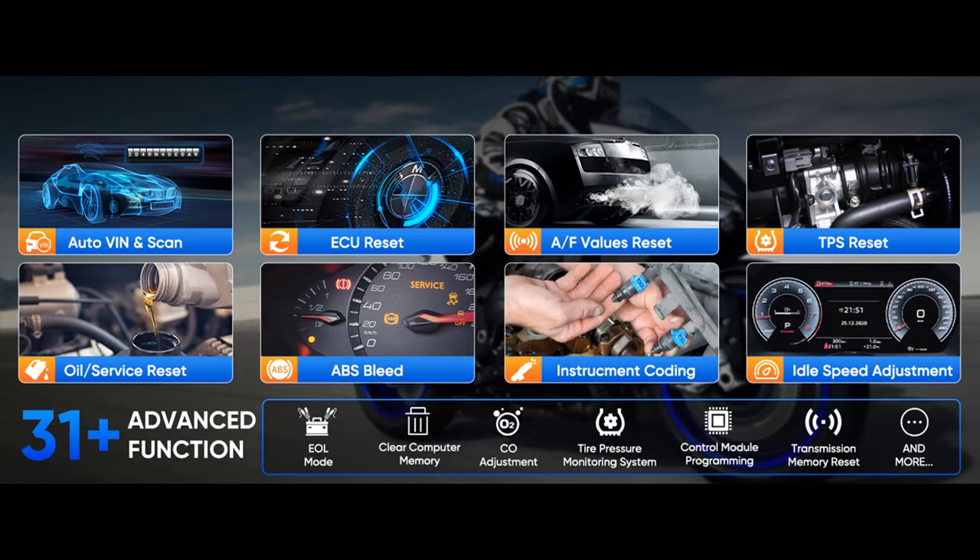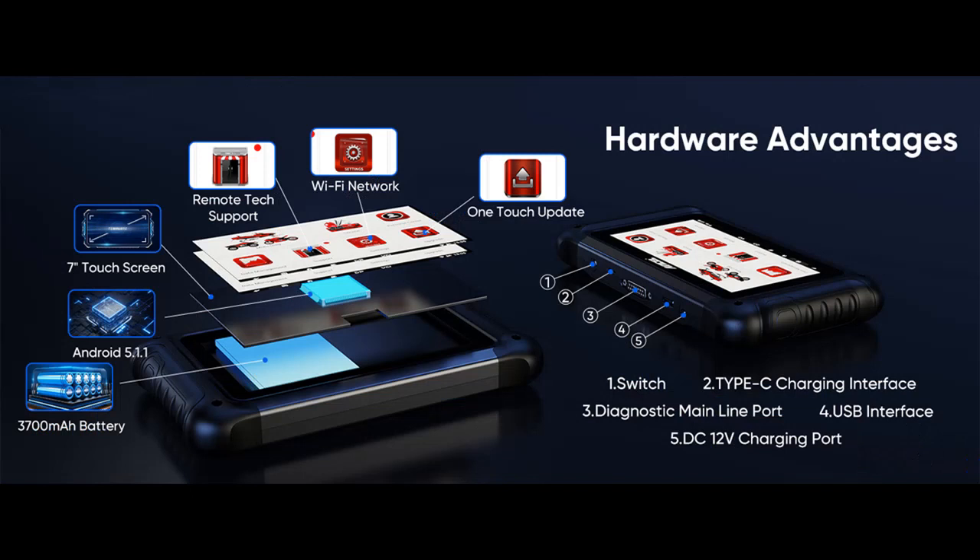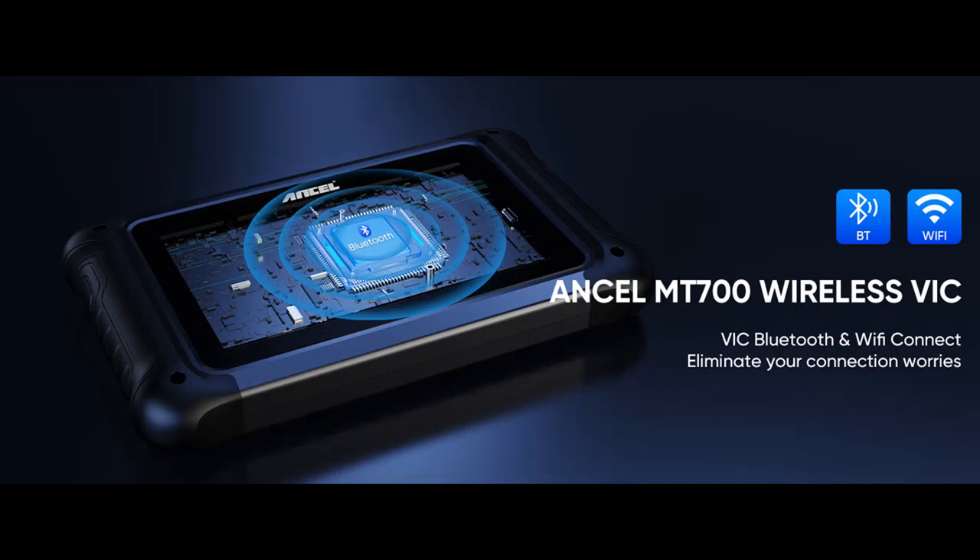For live data display, the Ancel MT700 has the ability to communicate with control modules in a safe and controlled way. It can comprehensively diagnose your motorcycle and display data streams including engine coolant temperature, vehicle speed, intake air temperature, engine speed, throttle position, injection duration, ignition timing, throttle sensor voltage, and more.